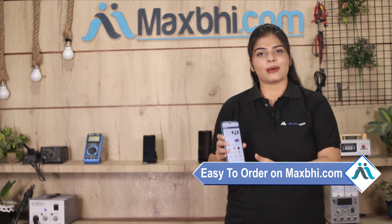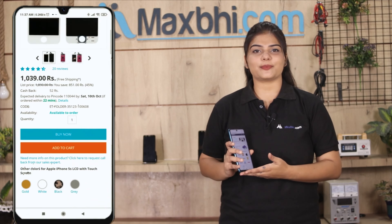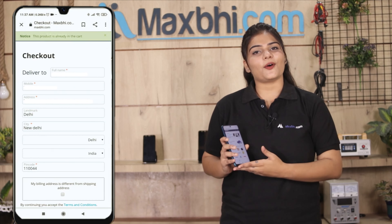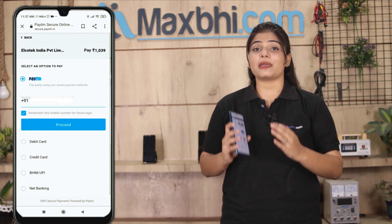Ordering on Maxp.com is very easy and simple. Visit our website maxp.com, search for your product, click on the product page, and click on Buy Now. Fill in your name, mobile number, and address, then click on the order button.